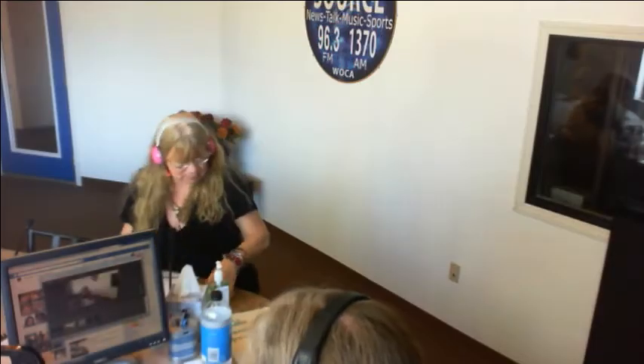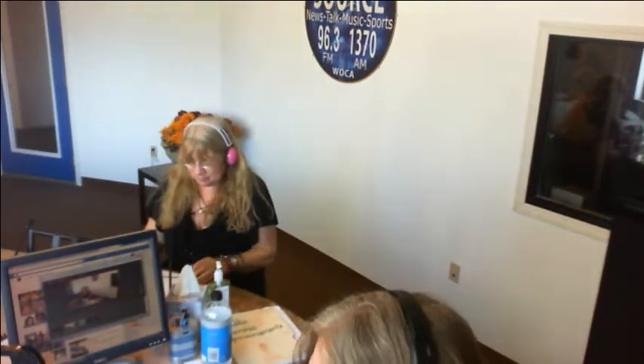Ocala's Information Station, 1370 WOCA. Ocala!